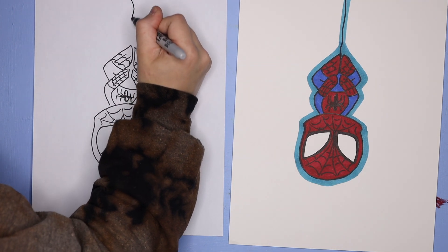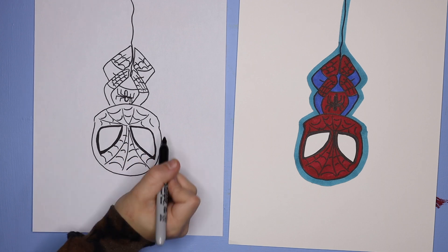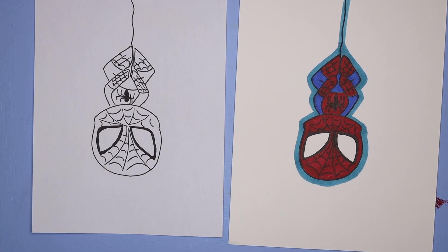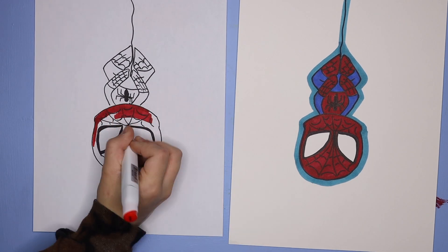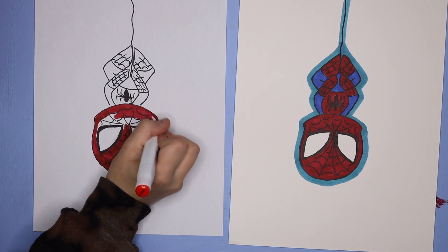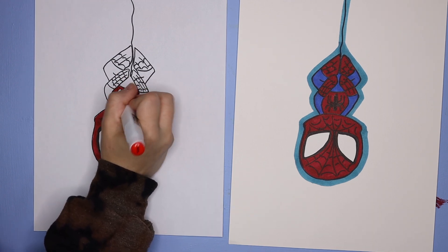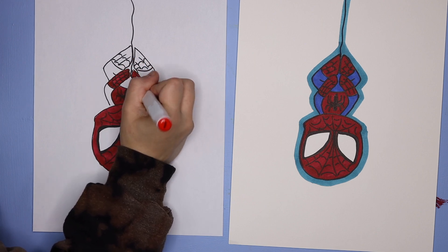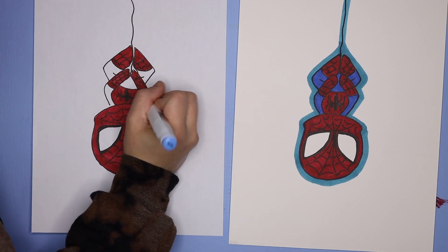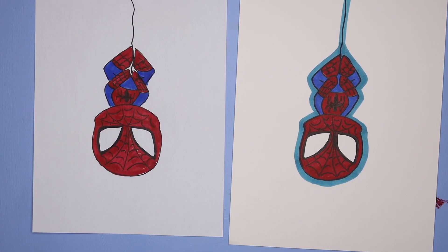When you are done you can add your string for your Spiderman. I took my black marker and outlined the eyes a little bit more because he has that black outline around his eyes. I also colored in the spider, and then using a red marker I colored in the face of the suit and those spider sections on the body of the suit. I have the markers linked in the description below, but any red marker or colored pencil will do for coloring in those red sections.